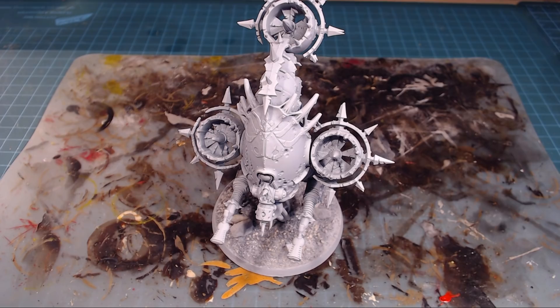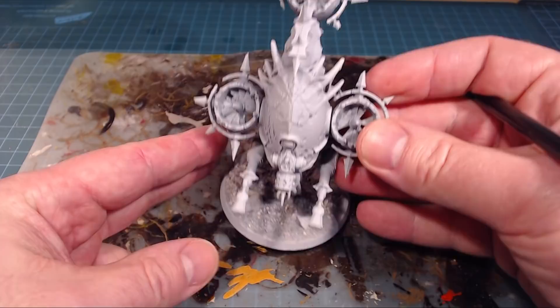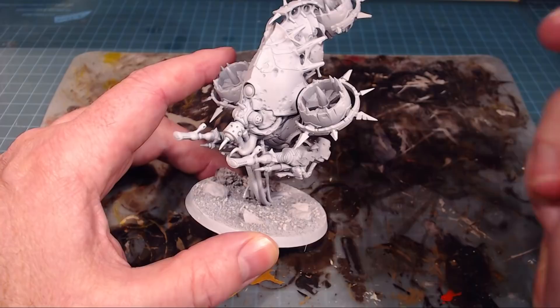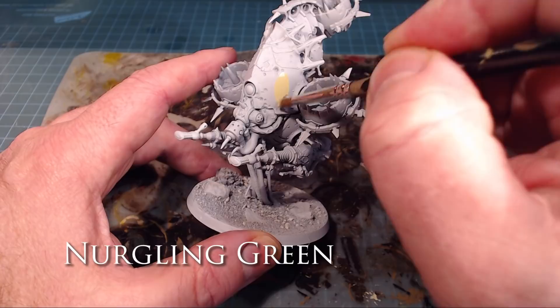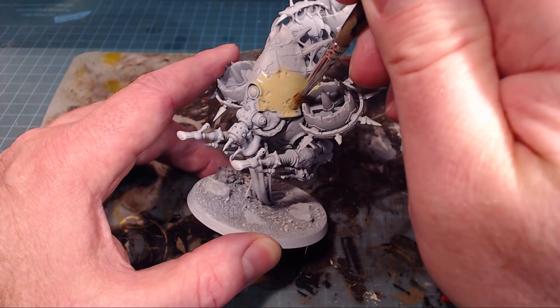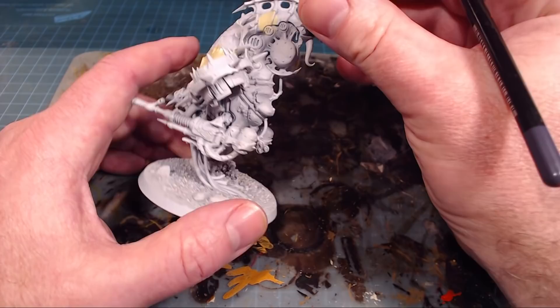Our Bloat Drone is all primed up in Corax White - loads and loads of detail on this guy, it's all going to come out super nice. Like our other Death Guard models - the Plague Marines and the Pox Walkers - we want to make sure we have this cool thing where we don't know where the flesh begins and ends and where the armor begins and ends, as they kind of meld into each other as they're rotting. To start off, I'm going to base all the armor in Nurgling Green - basically any of the armor and any of the flesh, we're going to do up in Nurgling Green.